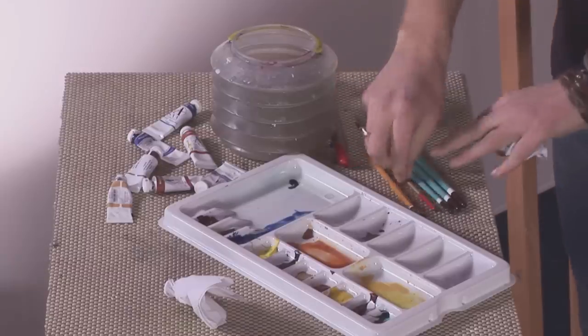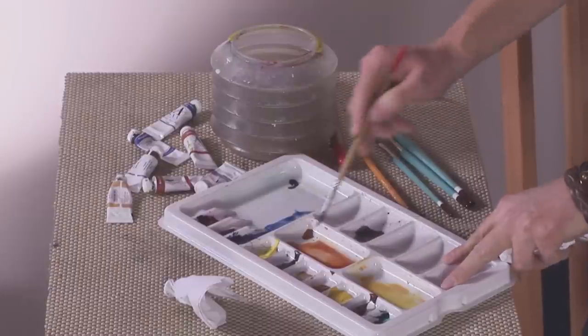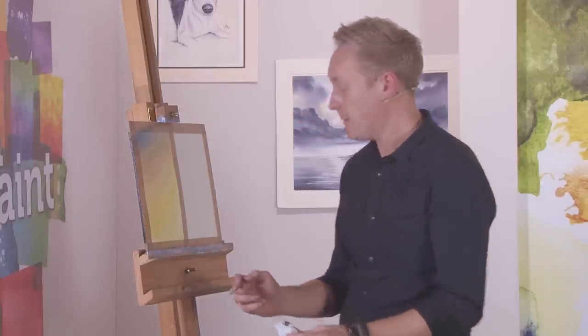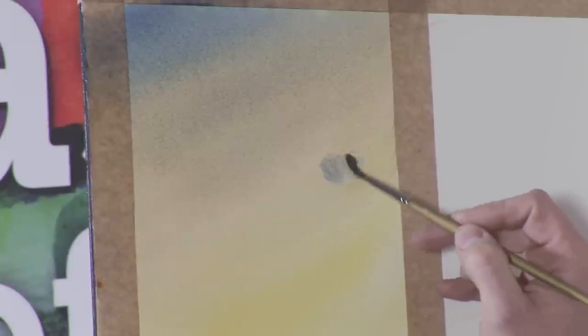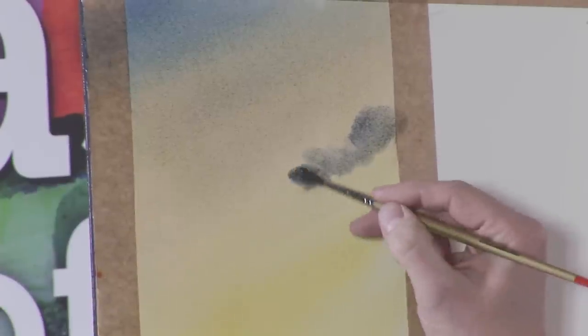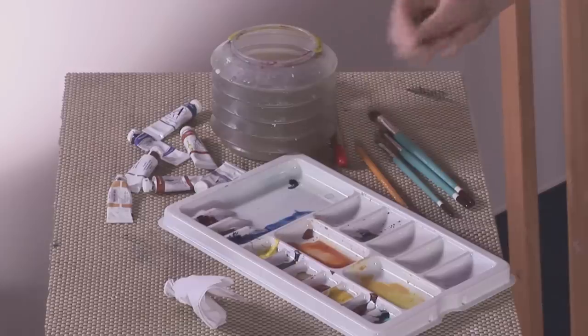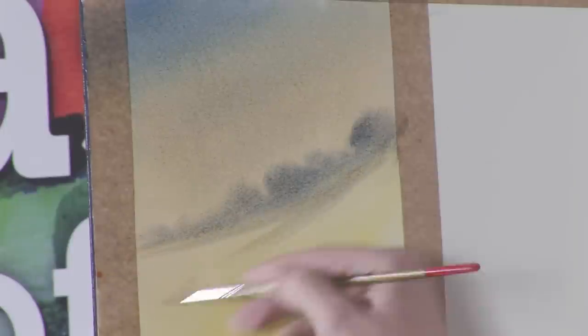Next, go for the size 6 brush and the natural grey, which is fairly strong but also quite a dry brush, so dab it on tissue first. Then we'll do some twisty clouds — just imagine smoke coming out of a chimney. That's the kind of motion we're looking at: twist and move along, let the paint spread, let it all run. Then dry the brush off and give it a bit of a streak as it gets lower.